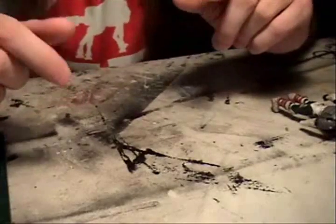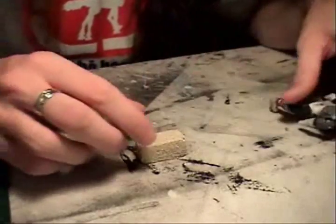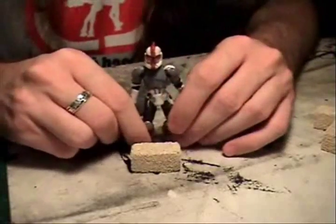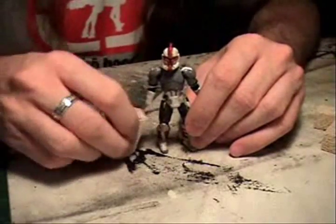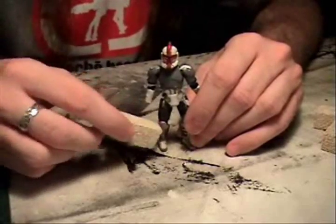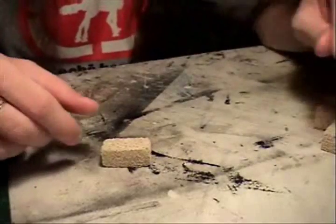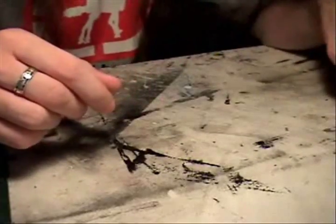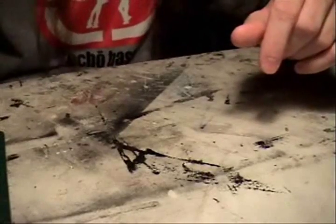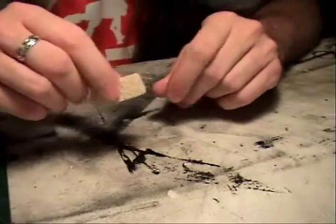They're a little bit big, but if you're using something larger — like Marvel Legends figures — they might be better in scale. For my purposes with Star Wars scale, GI Joe scale, Marvel Universe and so on, they look a little bit too big. But just wanted to show you guys those in case you see them in the store and you're curious like I was.